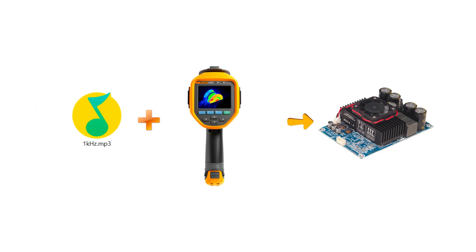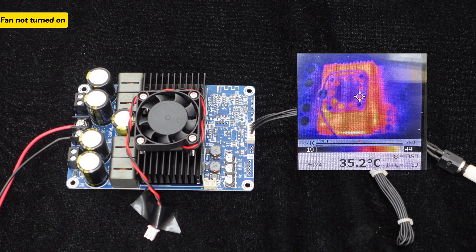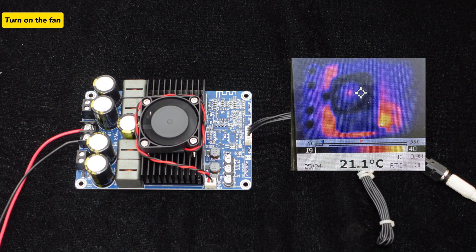To test the actual temperature performance, the BDM8A was operated for half an hour playing 1 kHz test music, and the temperature was measured using a thermal imaging camera. Results showed that without the fan, the BDM8A had an average temperature of 35.2°C and a maximum of 49°C. With the fan installed, the average temperature dropped to 21.1°C with a maximum of 40°C, significantly improving heat dissipation efficiency.